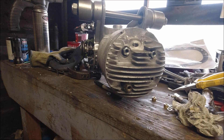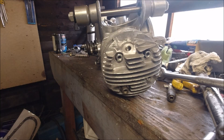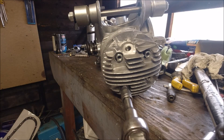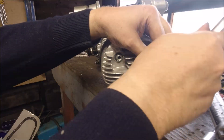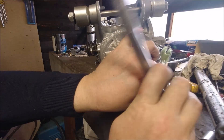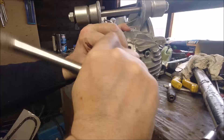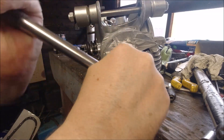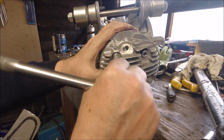I'll get the 13 socket set. What I'm going to do is just loosely tighten these up first in a criss-cross X-pattern. The castings are a bit rough there — that's the sort of thing the Indians let themselves down with.